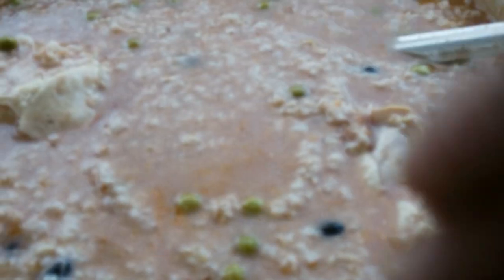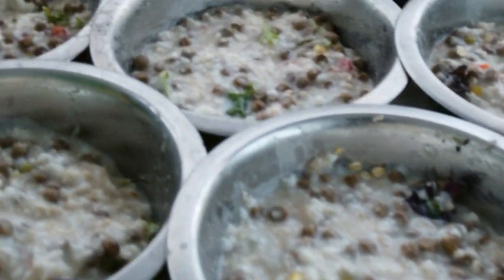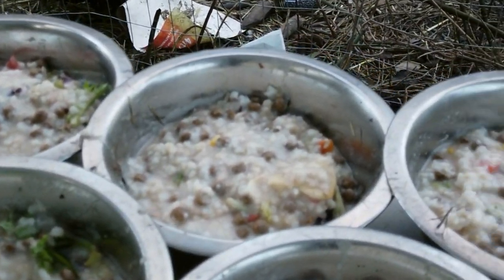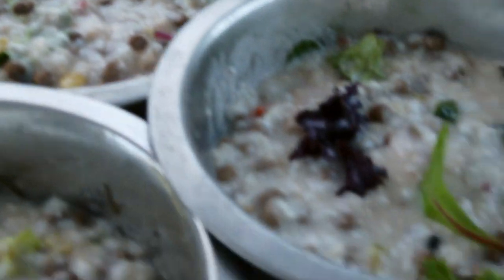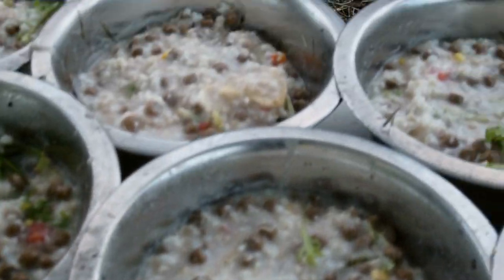Now we divide that in half and then we mix in half kibble on top of that. So then we end up with this. The veggies are slightly different in this one because I had some salad mix, organic salad mix that I added to it. And there's some other type corn and stuff in this one as well.